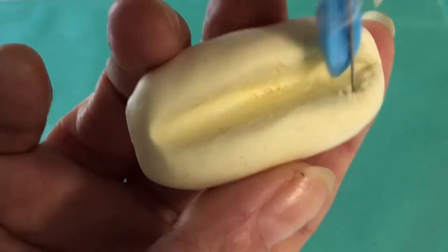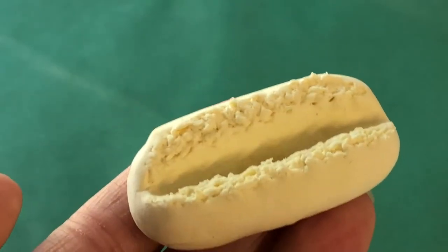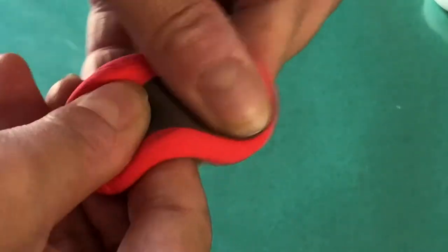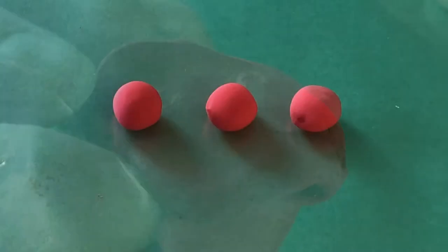For the sausage, mix one part brown clay with three parts red to deepen the color. Take a portion about the size of a small marble.